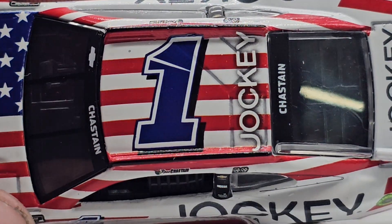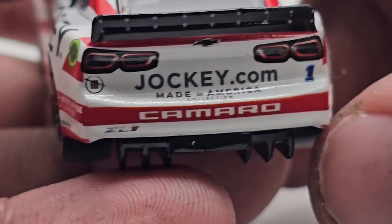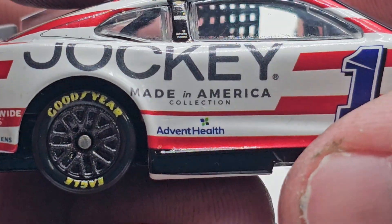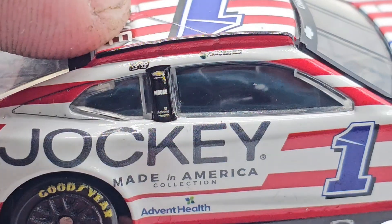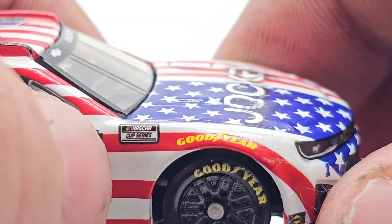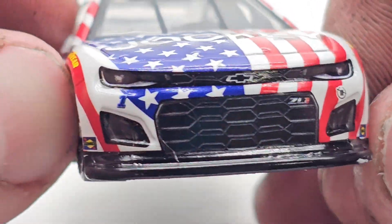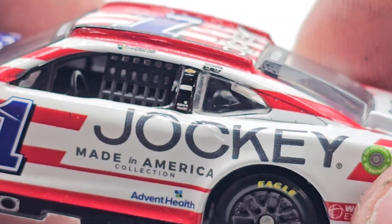Chastain on the rear name banner, Jockey on the deck lid, Jockey.com Made in America Collection on the back. Got the taillights, the number one. Camaro ZL1, Worldwide Express, Simons, Jockey Made in America Collection, Advent Health, two winner stickers, Ross Chastain. You got your Chevy bow tie, moose, and Advent Health stripes all the way down the side. Blue number one, NASCAR Cup Series logo, Goodyear tires, Sunoco, and your normal Camaro front end — very nice.